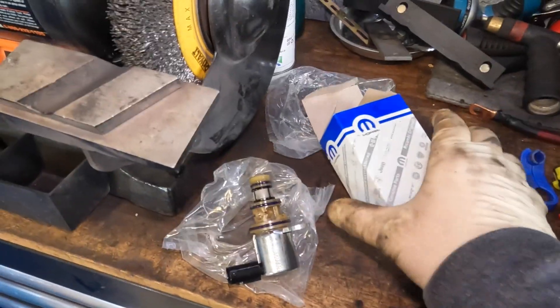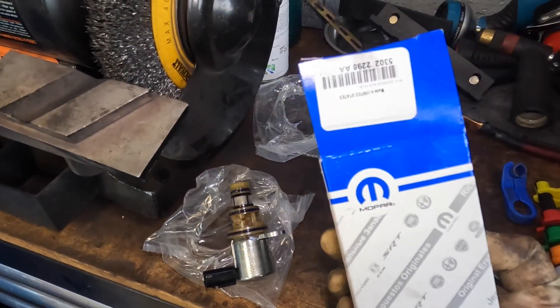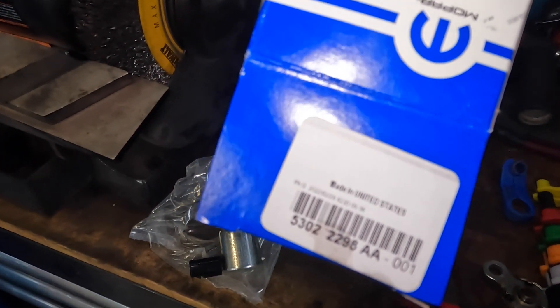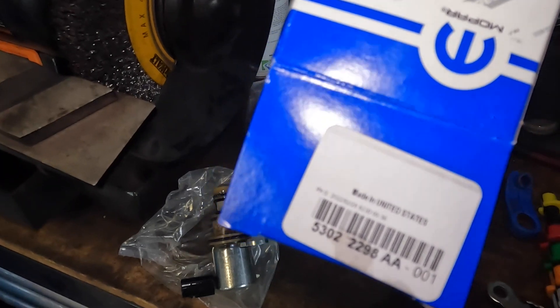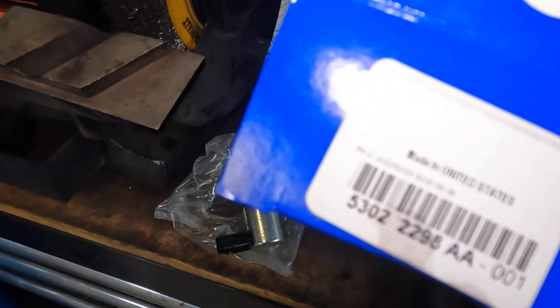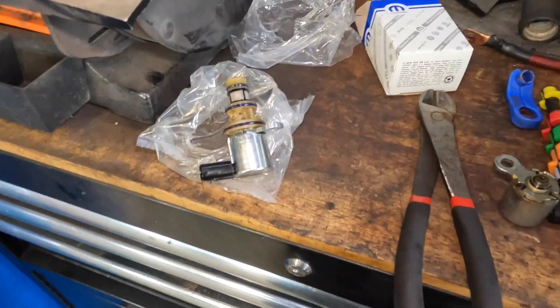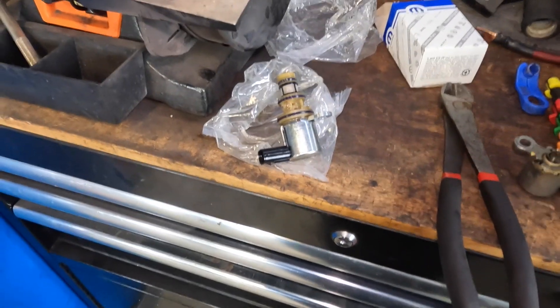Now that we're at the bench, what I want to show you is that I'm using a brand new Mopar solenoid. Now these are all the same according to the dealer, and they do tend to look the same, so I'm pretty sure they're all the same. So if you do this, this is the part number you're going to need. It's four of them — get these from the dealer, guys. Don't buy cheap ones. They're not too horribly priced.